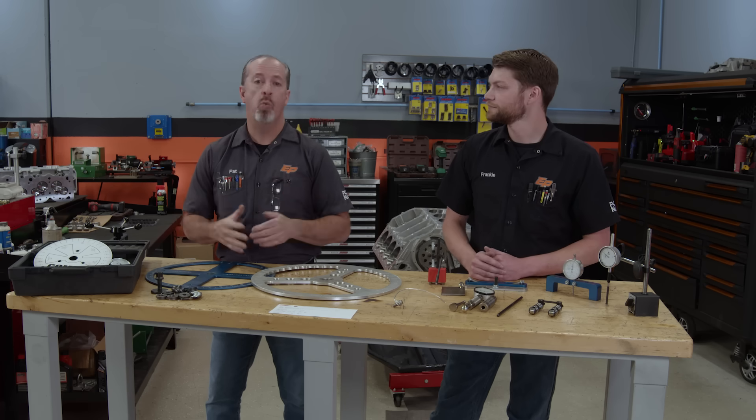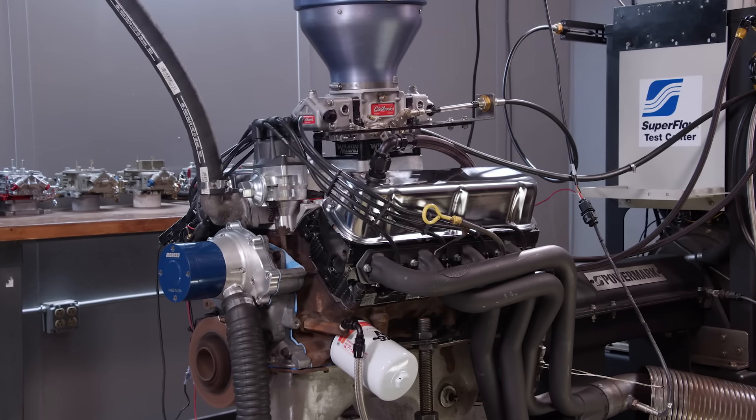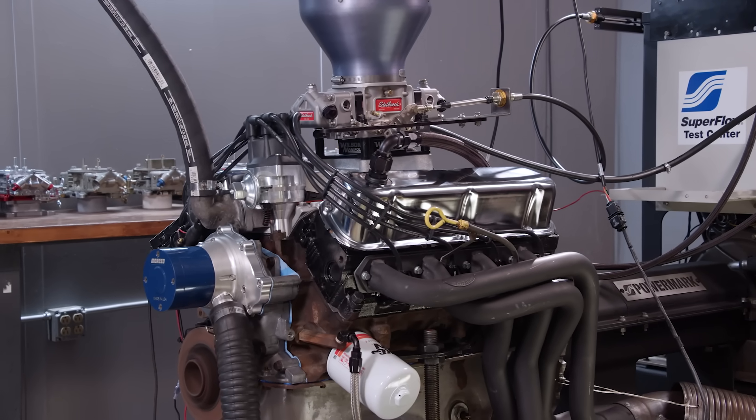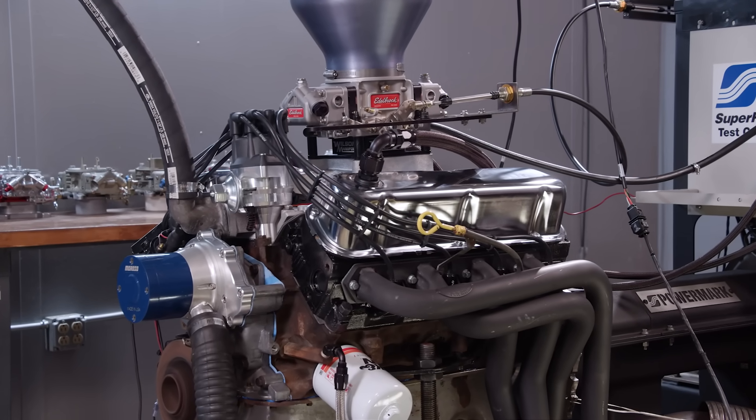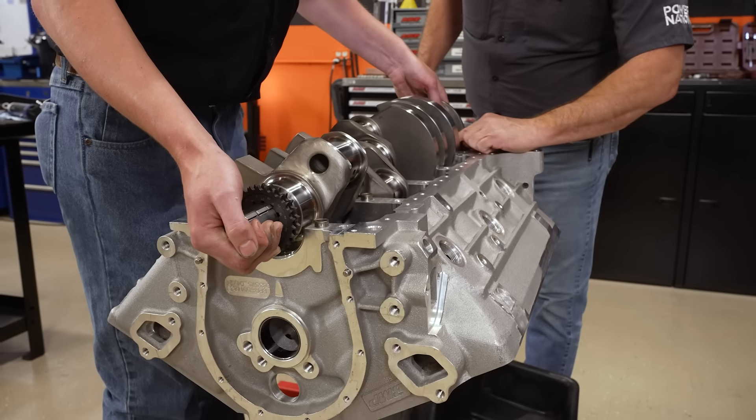The first question is why degree the cam at all? If you line the dots up, it should be right. Well, that's not always the case. Machining tolerances are different from component to component, so things move around. Our cams are very specific to where things happen in the engine, meaning valve events. Engine builders want valve events to happen at specific times depending on the application, so putting the intake centerline in relationship to where the crank is is very important.